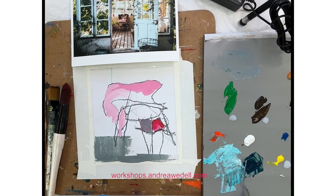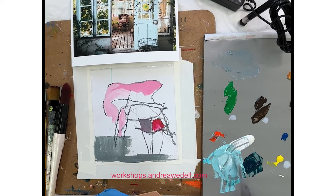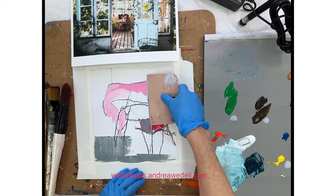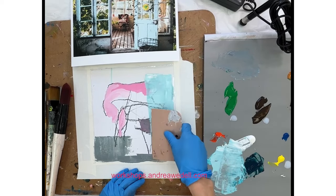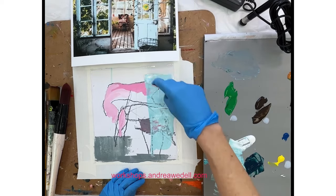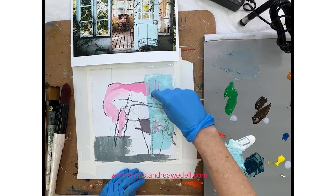I thought that was the first thing that pulled my eye — that beautiful kind of purpley light gray. I was also really attracted to the light blue of those doors and windows, so I'm going to add that next, looking at my source image and just grabbing details and loosely interpreting those shapes.